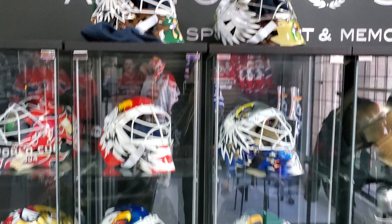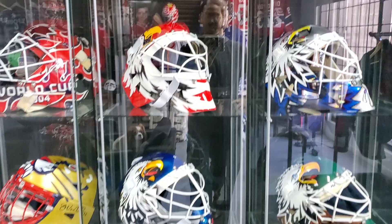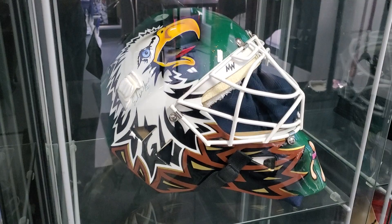Hey guys, welcome to the shop — Goldie Mask Collector Armoury Steel. Today, since we have so many great Belfort masks in store, I just wanted to check them out with you guys. Everything is for sale: we've got game-worn masks, original game-ready masks, and display masks that are all autographed.